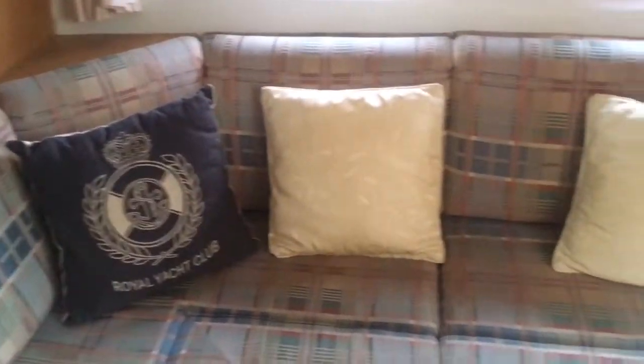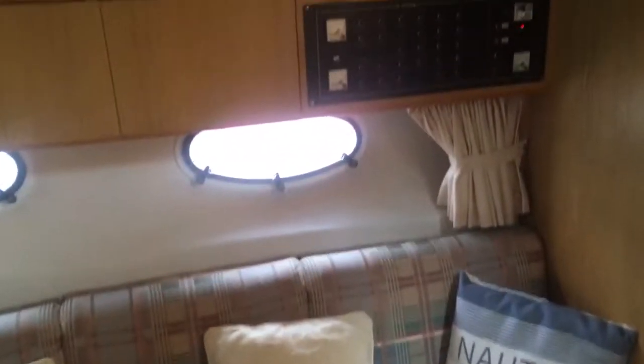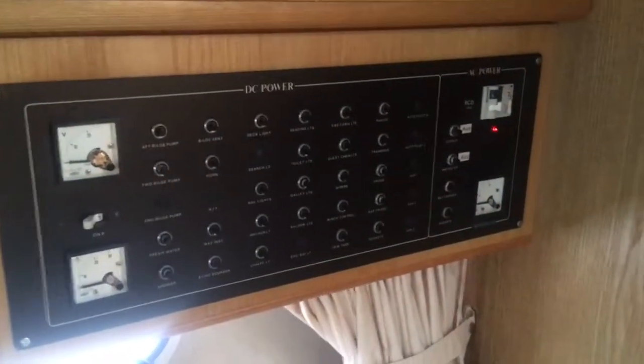She looks in pretty good nick all around from what I can see. Coming back into our saloon area, got some seating. Here is our switchboard, and coming around we've got our aft cabin, which again is another double with good storage.